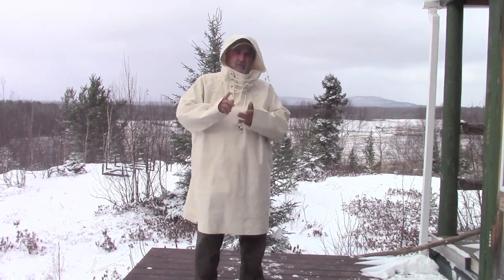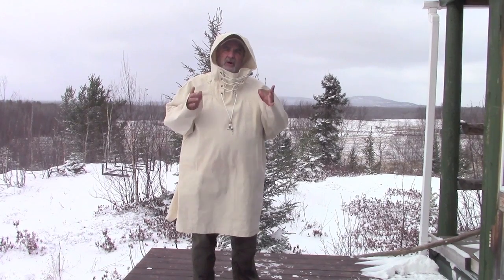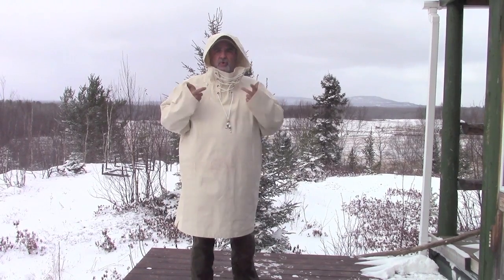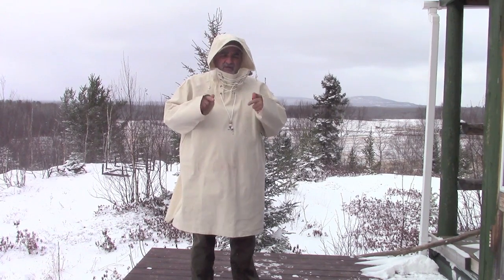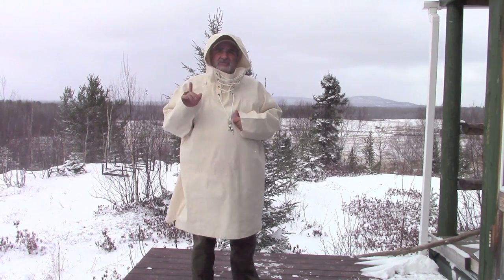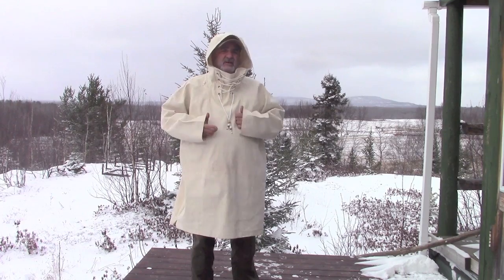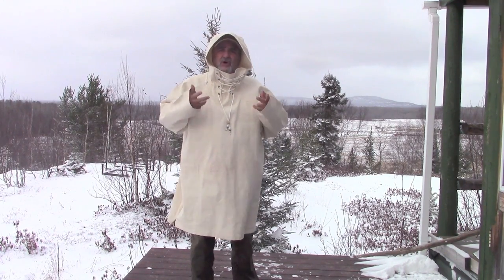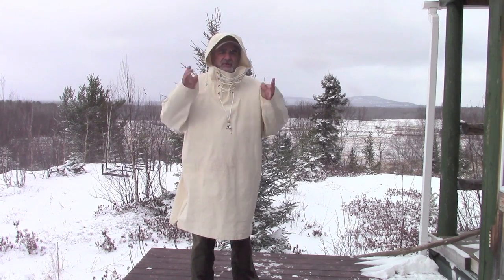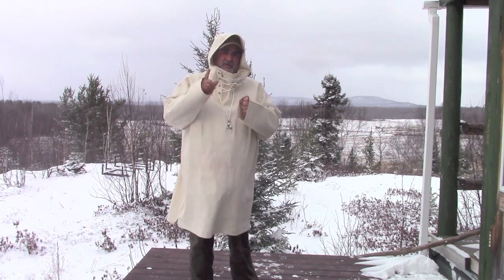Another thing I want to remind you: whoever has purchased anoraks from Boreal Mountain Anoraks and goes on to our store and leaves a comment, they'll be eligible to win prizes. The prize we're drawing on January 30th, 2016 is a Boreal Bush stove valued at $80. So whoever's purchased an anorak and leaves a comment on our store page, your name will automatically go into the draw, and I'll be announcing the winner at the end of January.